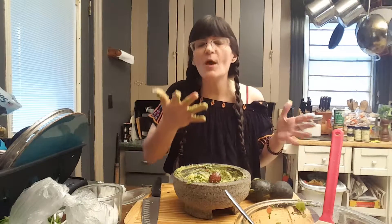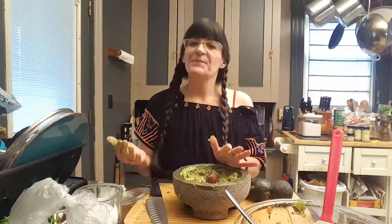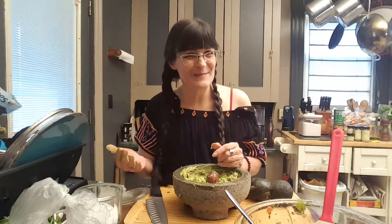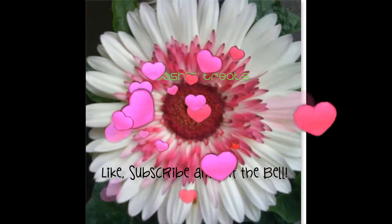Oh my God, you guys, this is delicious. You're going to have to make this recipe, my ducklings. I hope that you enjoyed today's Tashi's Treats. This is Tashi's guacamole. This has been Tashi's Treats and I'm Tasha. Be a blessing, be blessed, and come back safely to me.